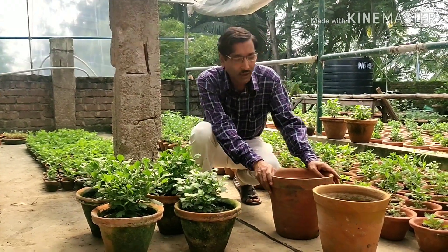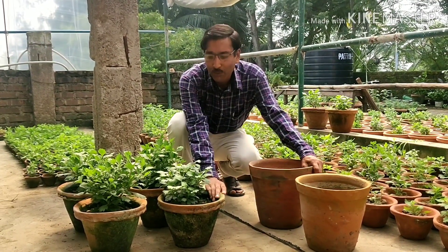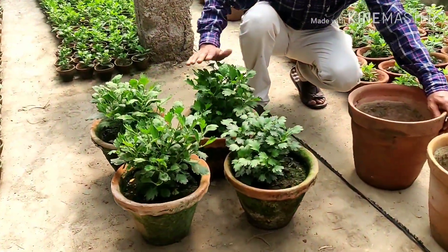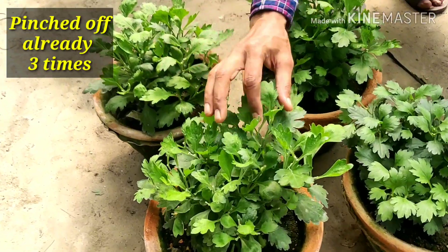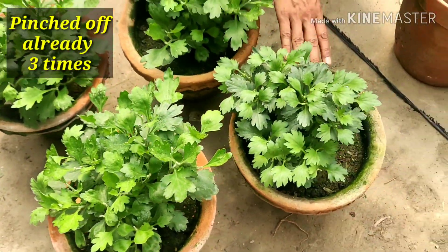This is the final potting — these are 12 inch pots and the plants are currently in 8 inch pots. You can see the condition of the plants; I have pinched them thrice already and many many branches have come out.